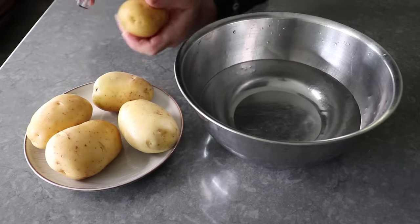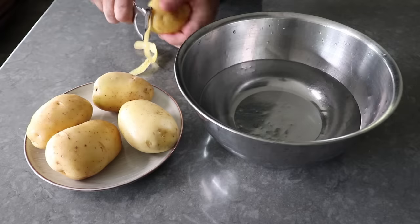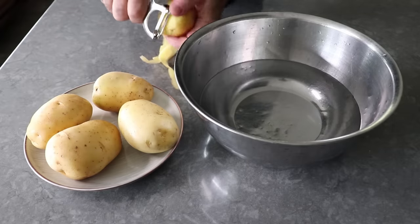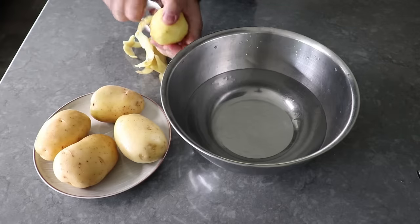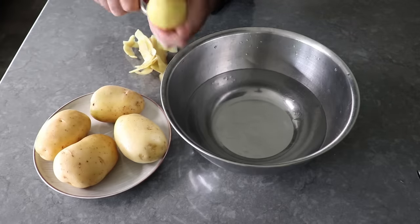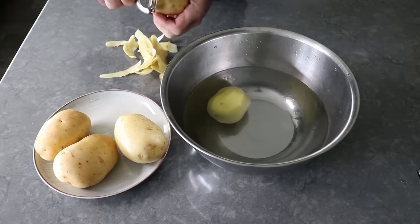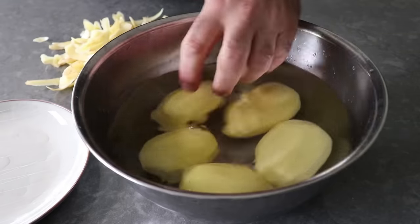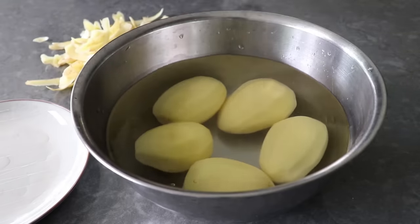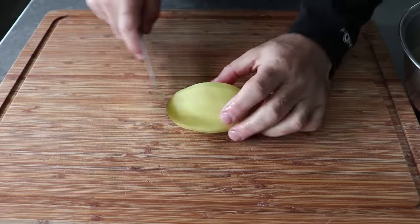To get started, the first thing we'll do is peel a couple pounds of potatoes. My favorite variety would be the Yukon Gold, which for this preparation I think are the best in the flavor department. But as far as crispiness goes, they're only the second best choice, since it's a proven scientific fact that russet potatoes will get a little bit crispier. But having said that, these still get beautifully crispy and crusty. And the only potato I would actually avoid is the red potato, which just never really gets or stays really crispy.